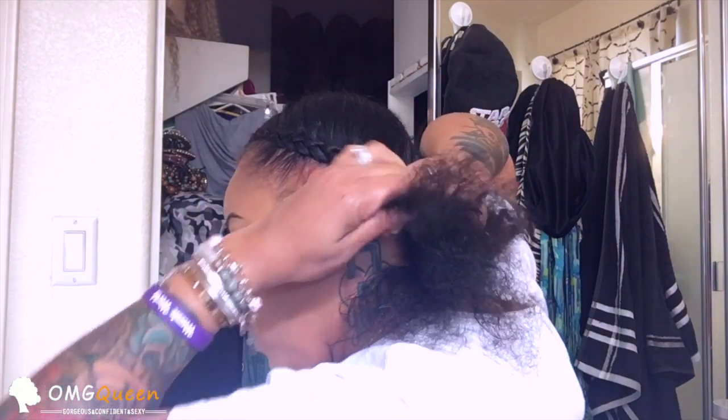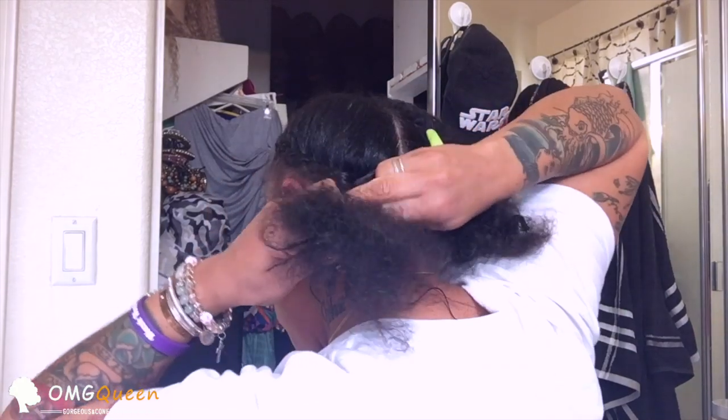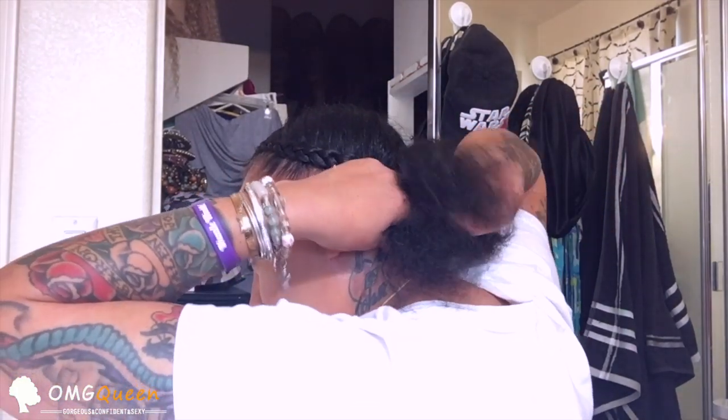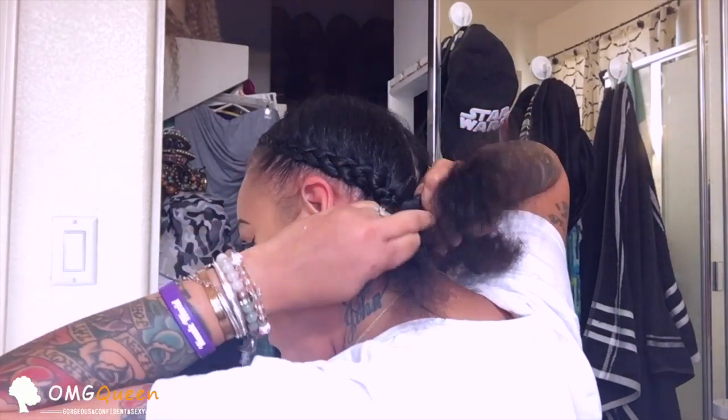I'm not the best at braiding either sometimes, so please excuse how my braids might come out.